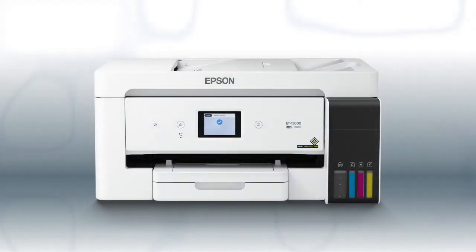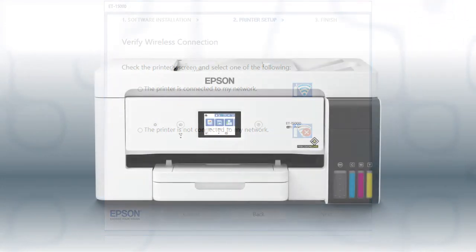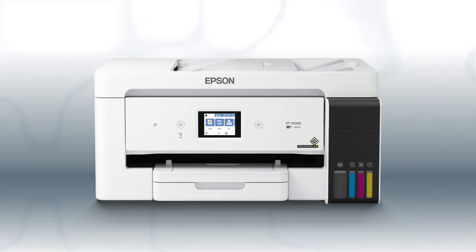Your printer is connected to your wireless network. Follow the rest of the instructions on the computer screen to finish installing the software. You are now ready to print wirelessly.